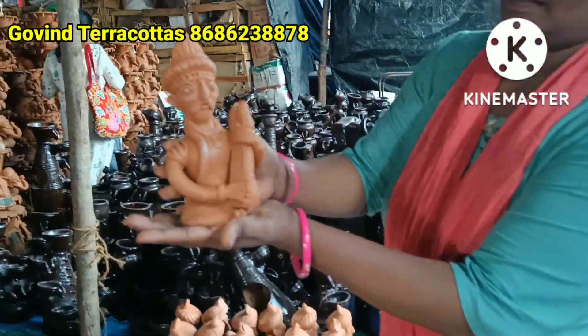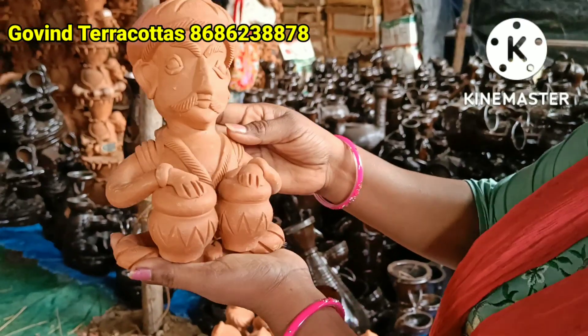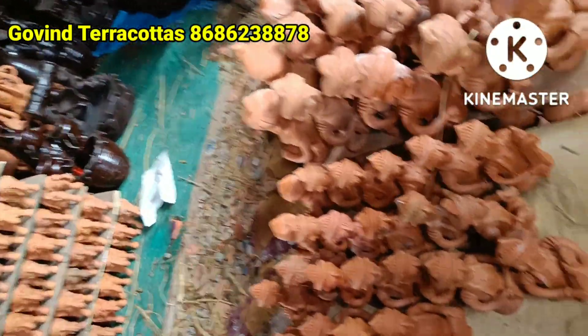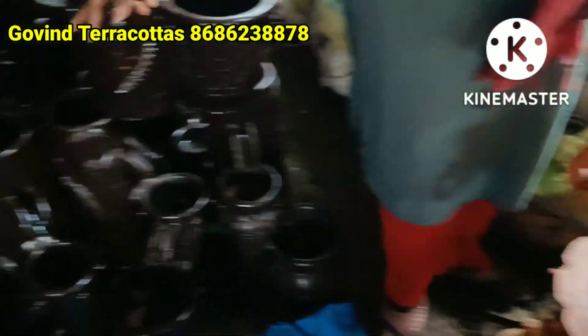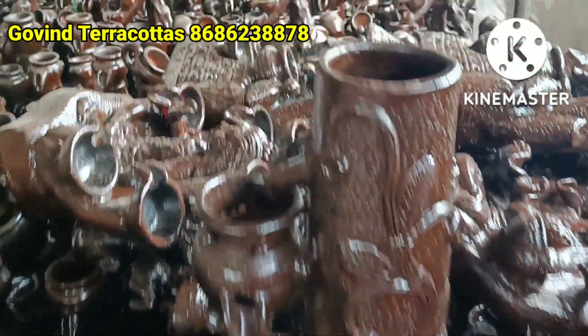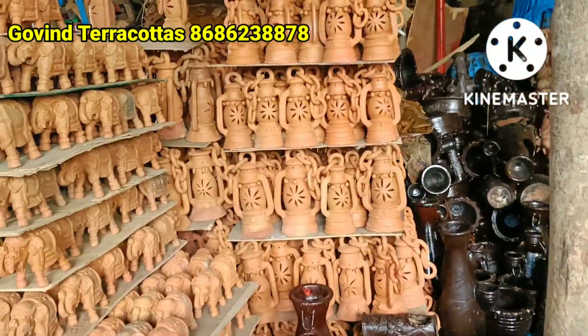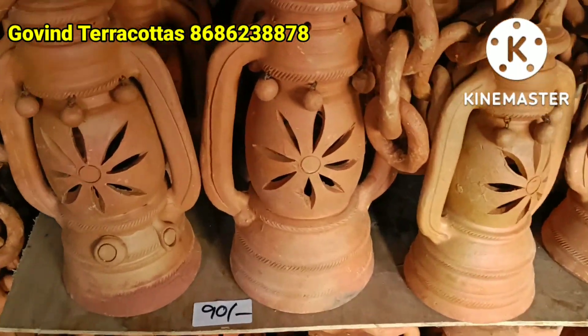We are having many different varieties as well. There are waterfalls and kitchen lamp varieties. There is also very low quality available, so I can do it for 90 rupees.